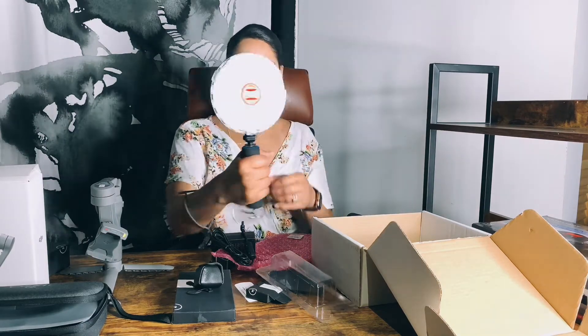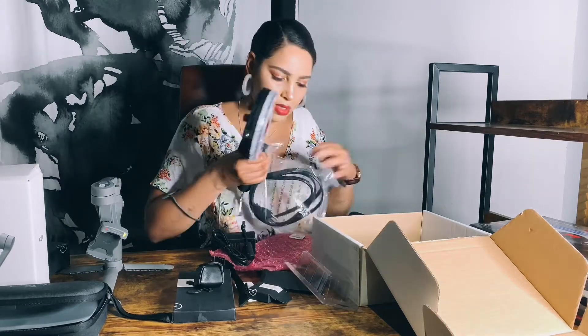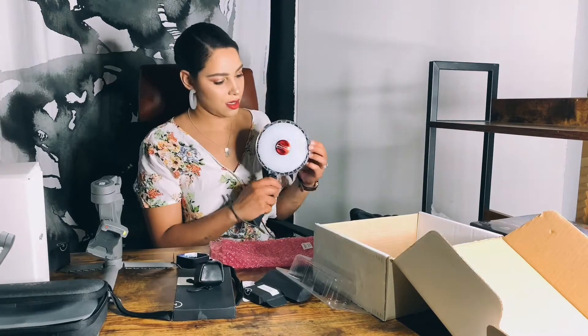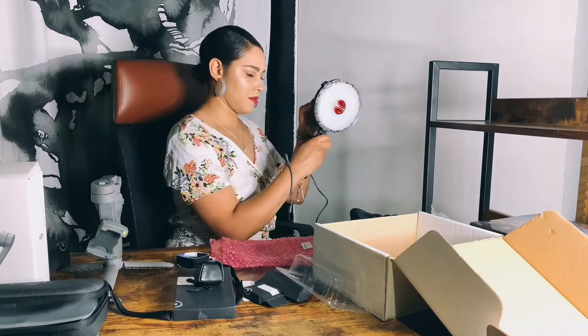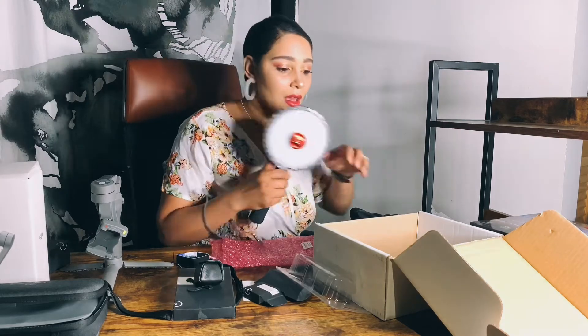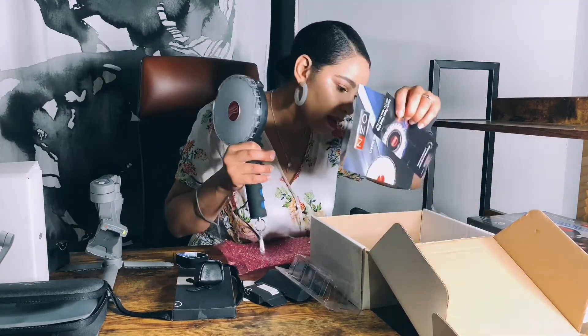There looks like there's a strap here for something. And there's what might be a charger — but I guess it doesn't work with a plug. I'm gonna have to review all this stuff because I have no idea. But I have one more item.